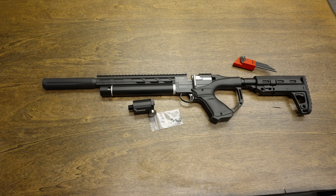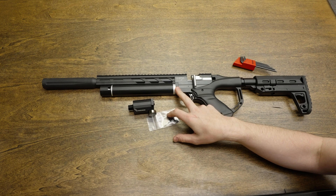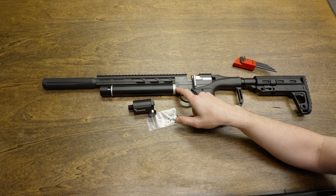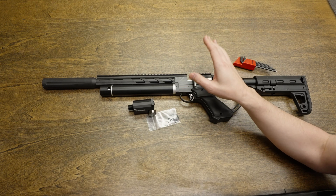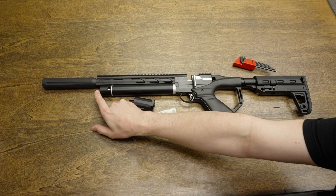The first part of the process is to drain all of the air out of the gun. The original Notos did not have a degassing screw. If you do not have a small silver degassing screw, you can point the gun in a safe direction and continue to dry fire until your pressure gauge reads zero.